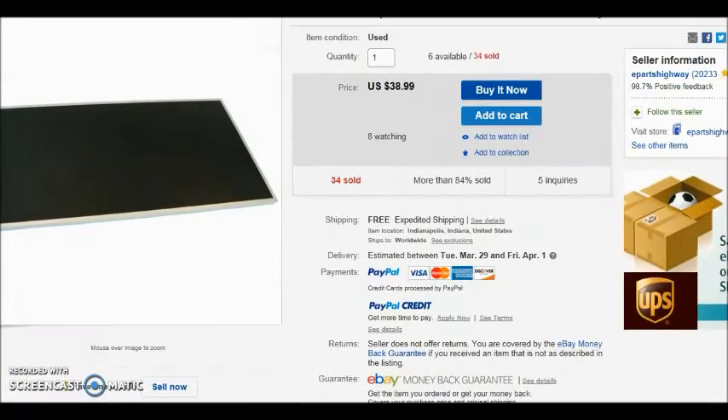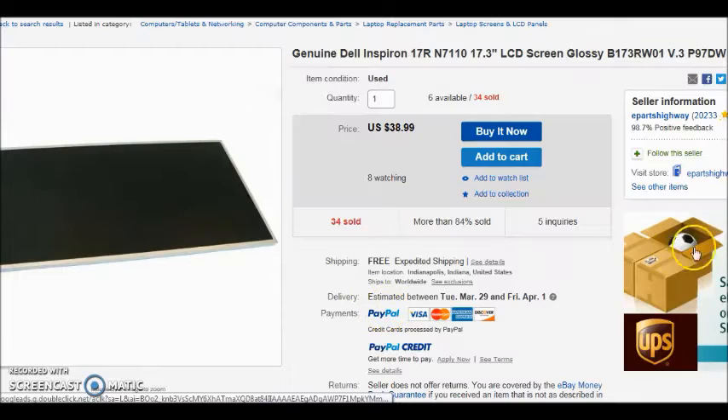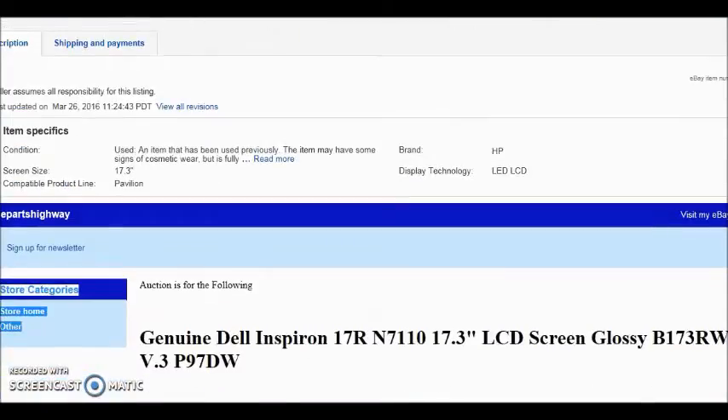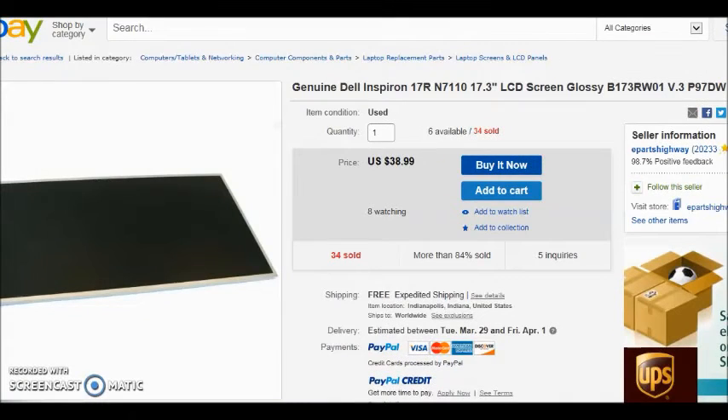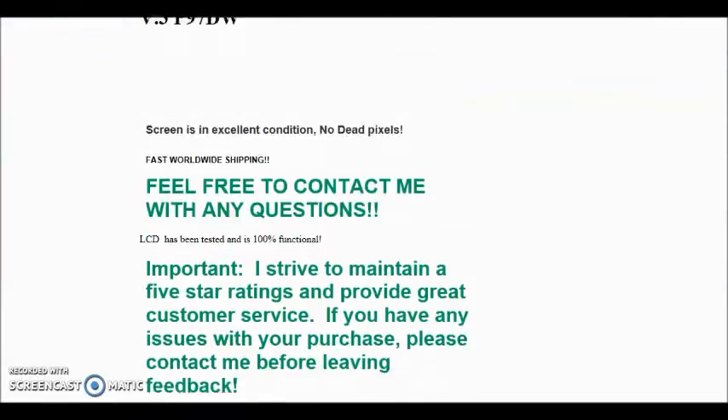It would be a good bet to go ahead and get this screen — it's 17 inches with the exact same model number. Here's another one that's Grade B — and it actually shows the back of it, so you can match it up visually and make sure it looks like the one you're replacing.